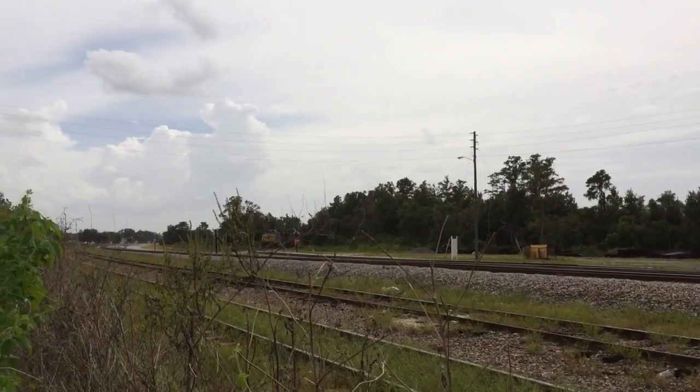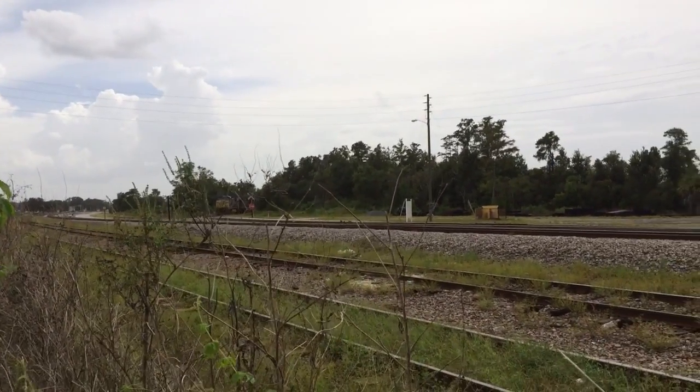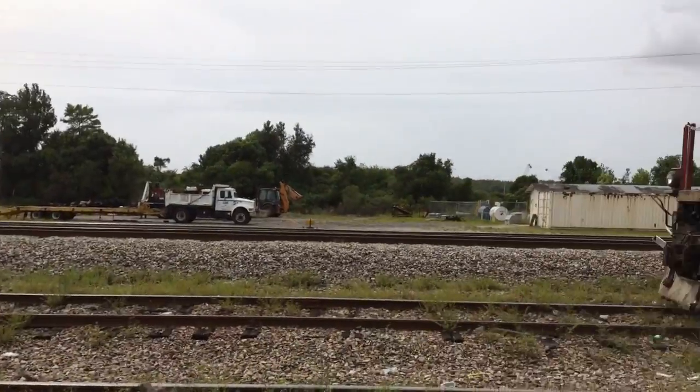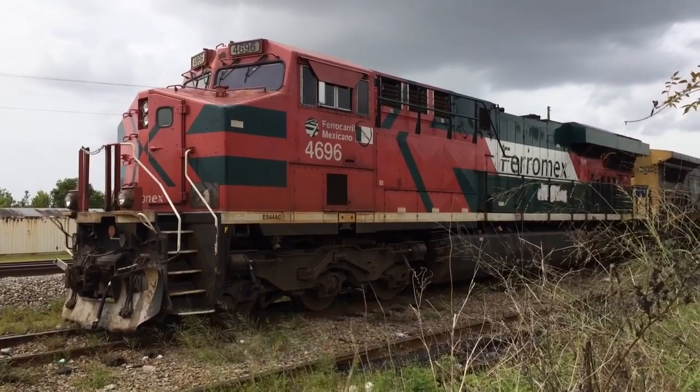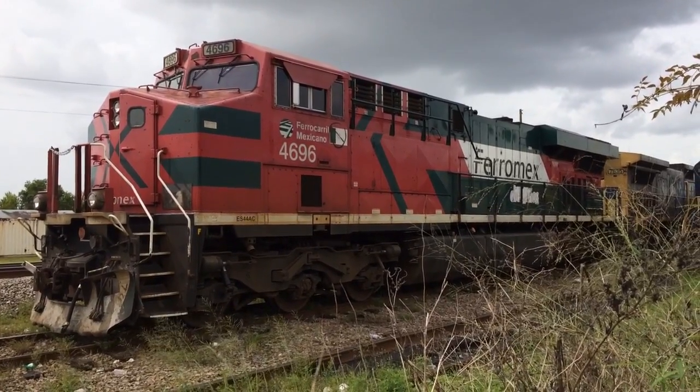Normal day in the half yard, until I wake up and get a heads up about this. Look who's here — my first FerroMex unit.